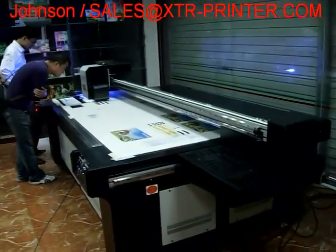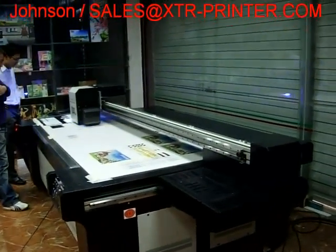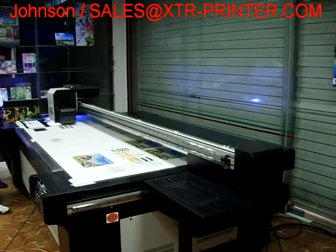Here is our big machine, UV2513. That means the print size is 1.25 by 2.5 meters.